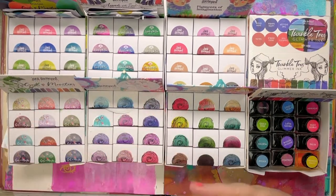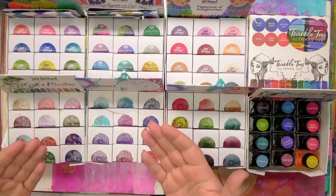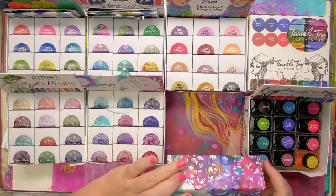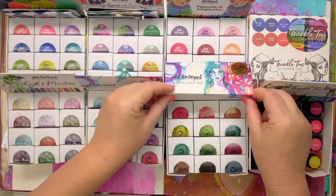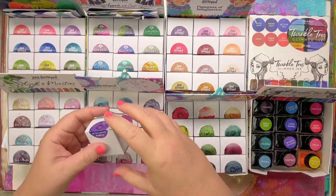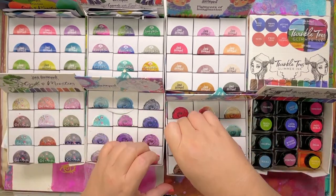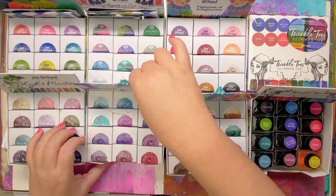I thought I would pull out all of the Creative Juice inks that I've done so far. We started off with the Feeling Inspired set of inks — there are two sets of these. These are all named after things to do with the mind and creativity, so we have Finessed, Muse, Gifted Grey, Genius Green, et cetera.